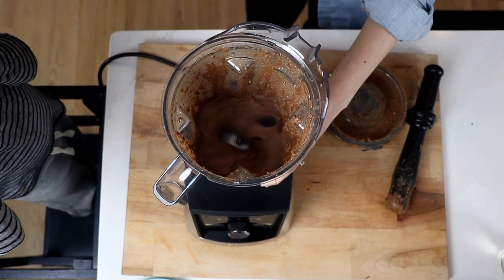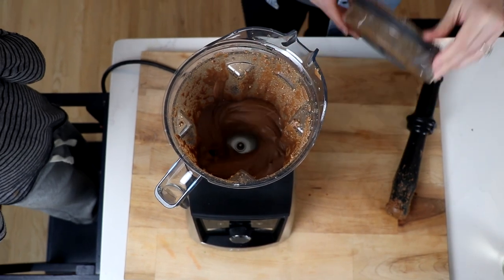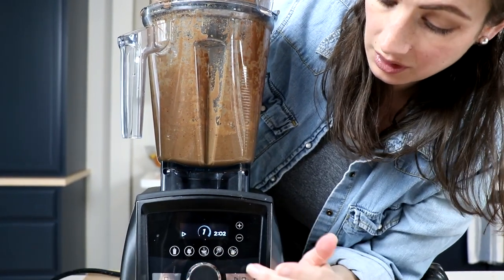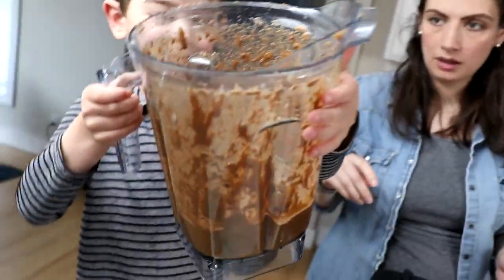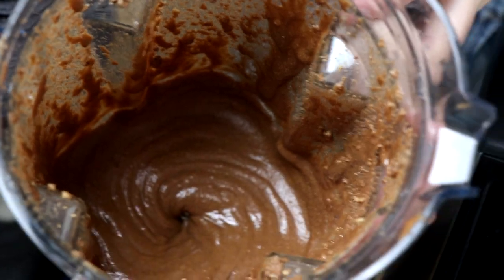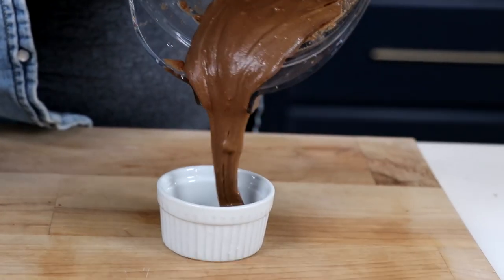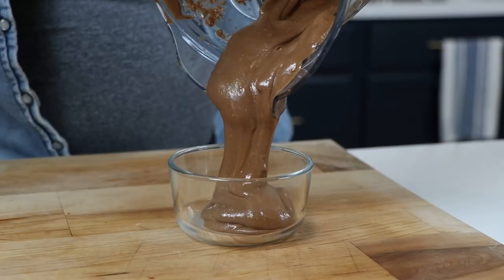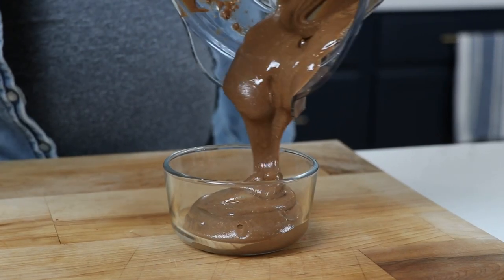After the outro, we'll show you an unedited, no voiceover, no music, raw footage of blending this hazelnut spread so you can hear and feel the blending with the tamper. This makes 28 sixteen-gram, 100-calorie servings — about a couple of cups. It'll last in the fridge about a week, if you let it.